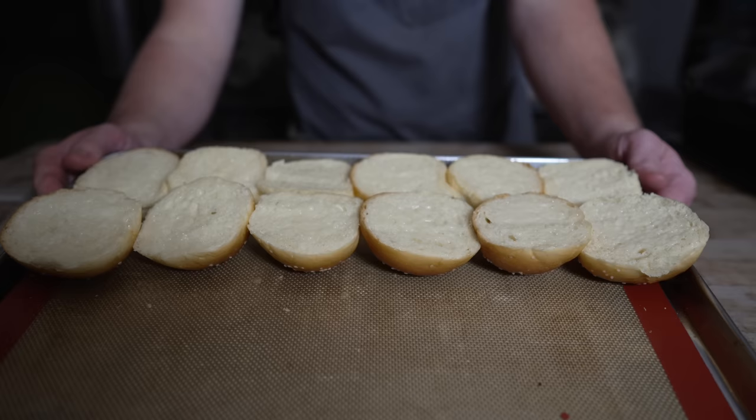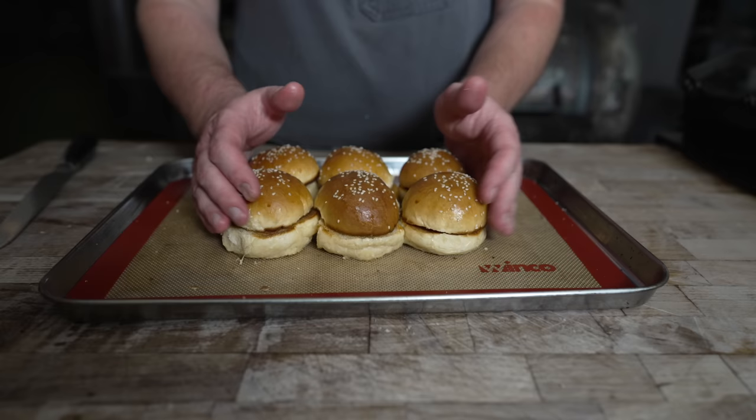Under the broiler they go. Looking good — beautiful, toasty little sliders.